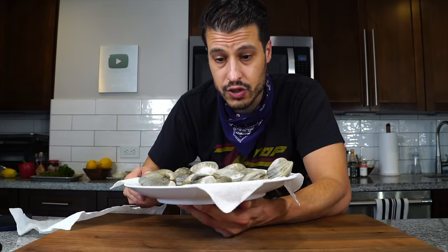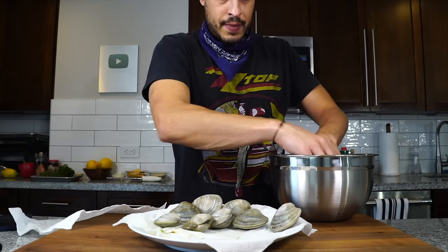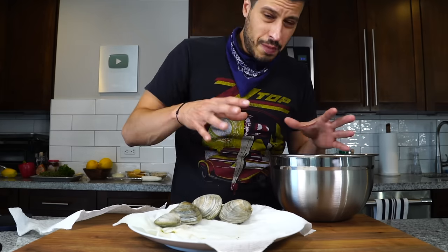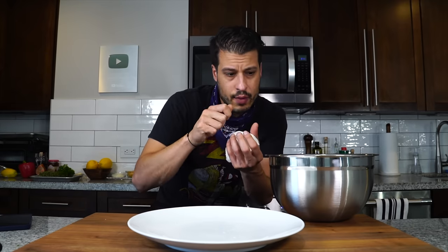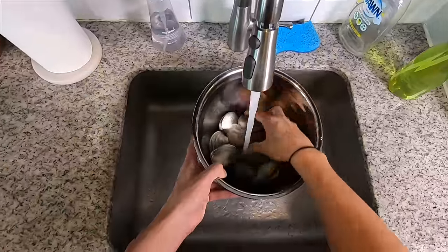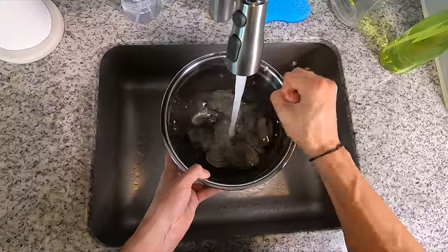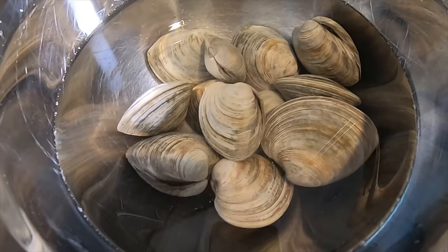We've got these clams that we need to clean further, so we're just going to get them into a bowl. We're going to rinse with some cold water and get some salt on there. I'm going to soak them for about 10 to 15 minutes to kind of expel some of the grit inside, and then rinse them off. Just get those clams covered in cold water, sprinkle a little bit of salt on top, and let those sit for about 10 to 15 minutes.